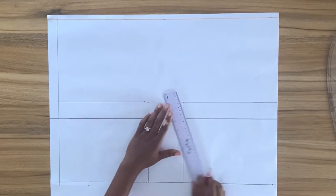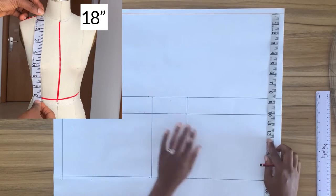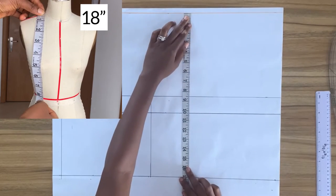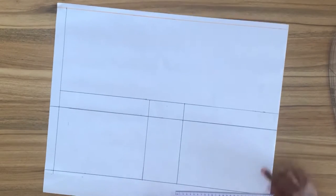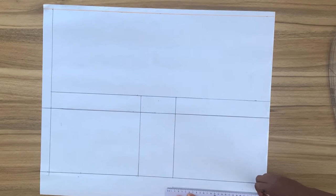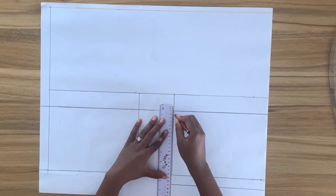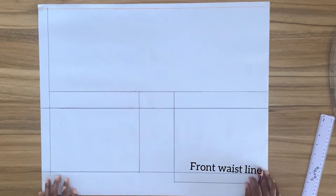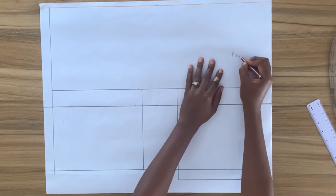From the right-hand side of my pattern paper I'm going to mark down my front waist length, which happens to be one inch longer than my back waist length. I'll square a horizontal line right across this point — this is my front waist line. Your front and back waist length might be the same, but mine happens to be longer than the back.